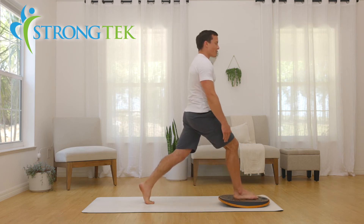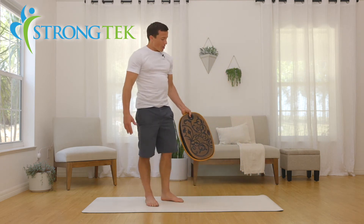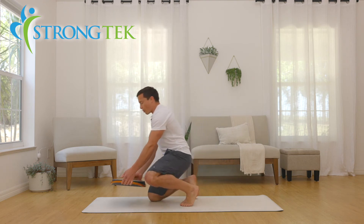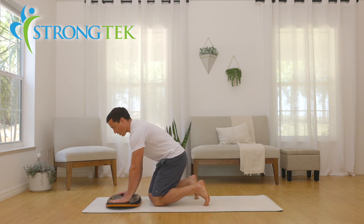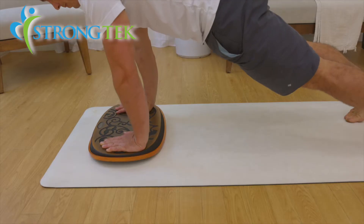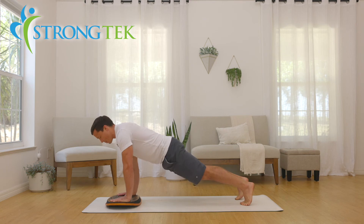And straight back up — that is a really great addition to the lunges. Now we can also work on planks: take the board and for the plank we'll utilize it in a side-to-side motion. Start off just on your hands, one foot back, and then bring the other foot back.